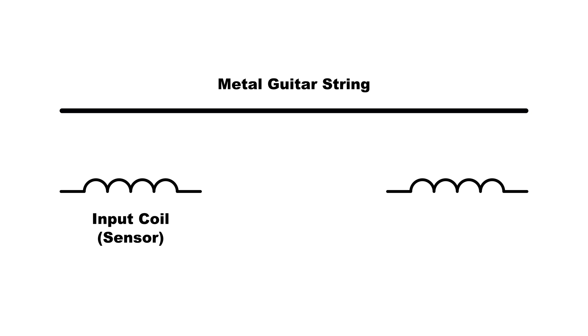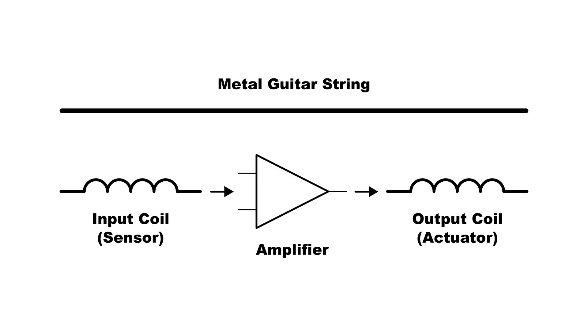To start, I'm going to need metal strings on my instrument, and then two coils of wire. I'll explain the physics of how these coils work in the next video, but for now: one is an input coil, used as a sensor to detect the string's movement — the same as a guitar pickup does. The other is an output coil, used as an actuator to physically push and pull on the string. I'm going to connect these coils with an amplifier, which will amplify the input coil's signal massively — so if the string moves a little bit in one direction, the output coil will push as hard as it can in that direction, and vice versa.